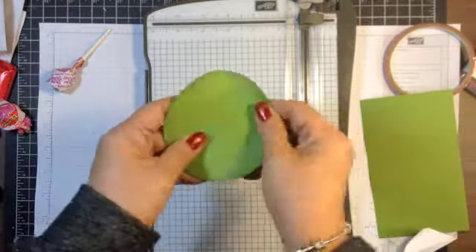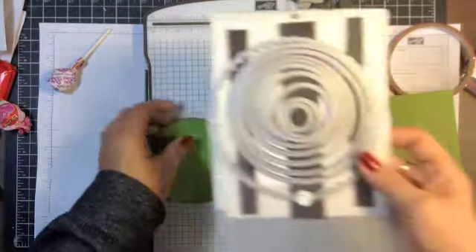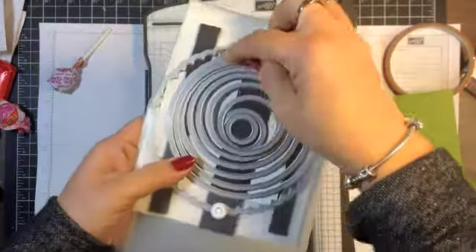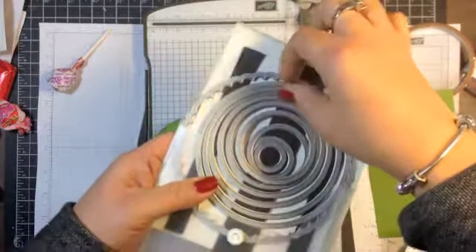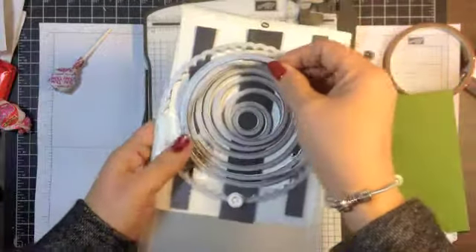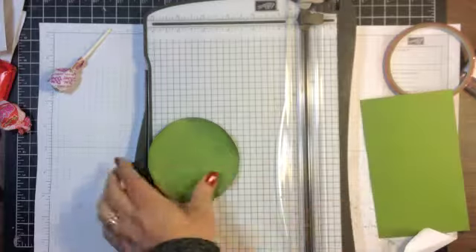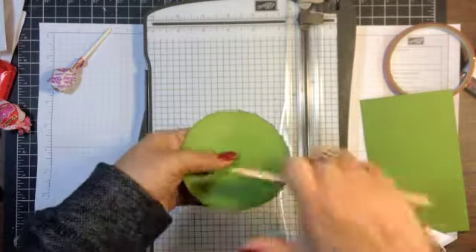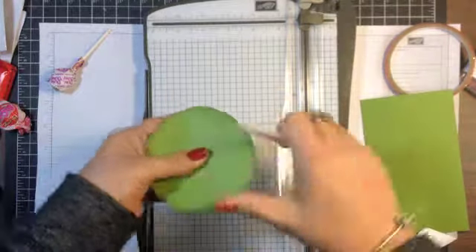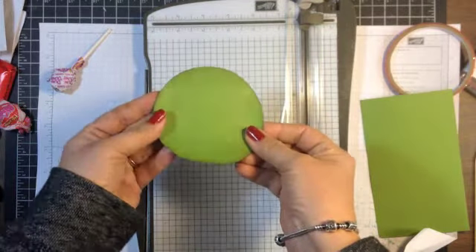First of all, you're going to need a circle for the base and this is about a three and a half inch circle. If you're using the circle framelits, they have the scallop and then another one and it's the third one in, counting the scallop. And that's what I use to cut my circle out of Gumball Green. Then I kind of curled up the edges a little bit with my bone folder and sponged around the edges with Early Espresso ink.